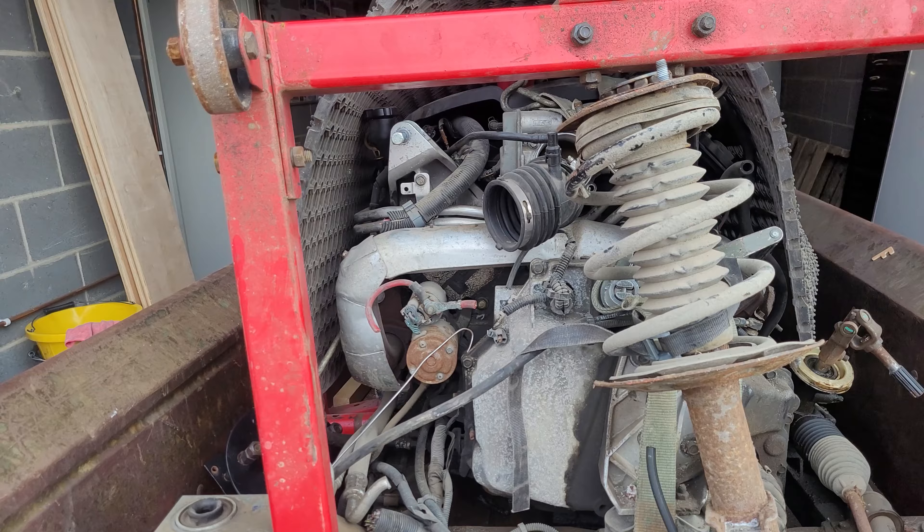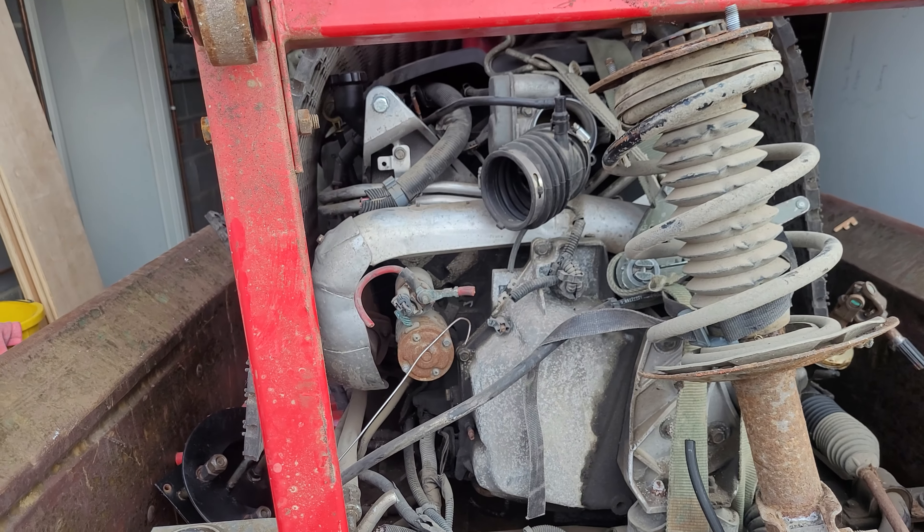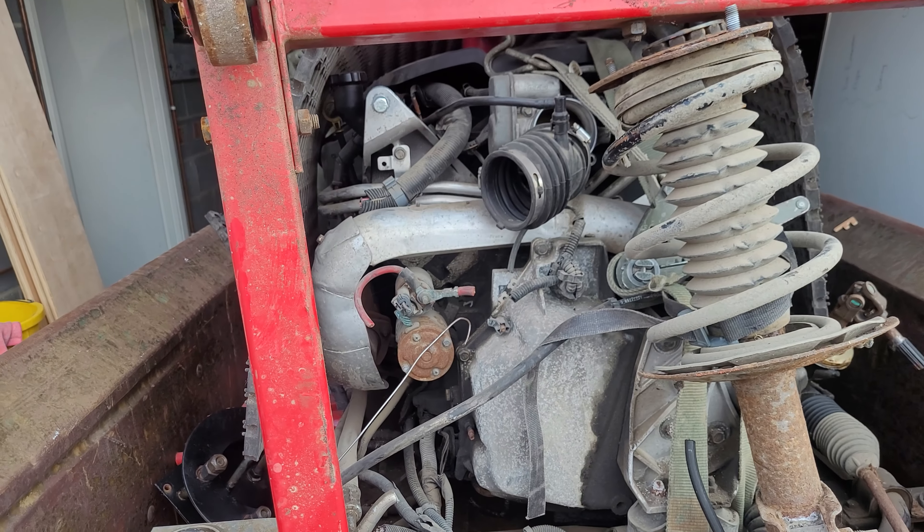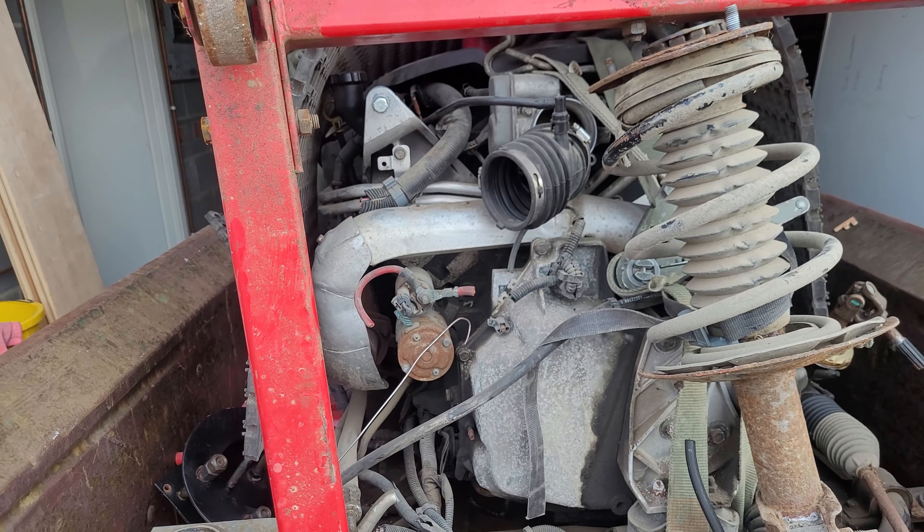Maybe make some modifications to the suspension. Hey, what would you put it in — what would you make out of this thing? Something crazy, because you could make this have maybe 600 horsepower without too much effort.